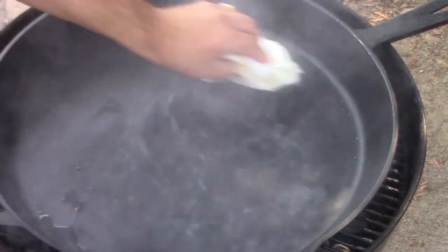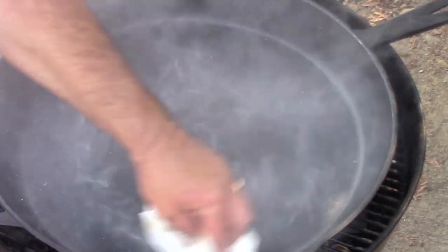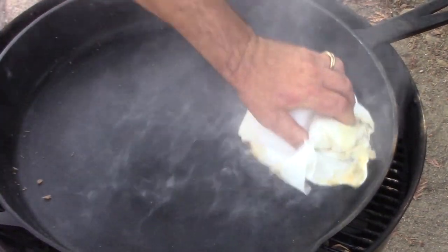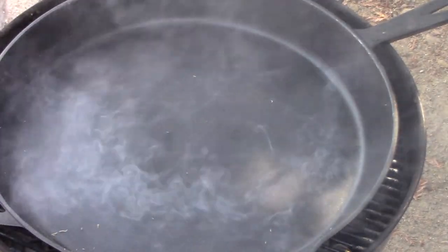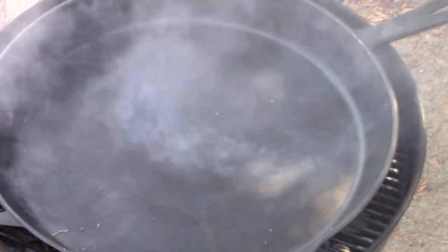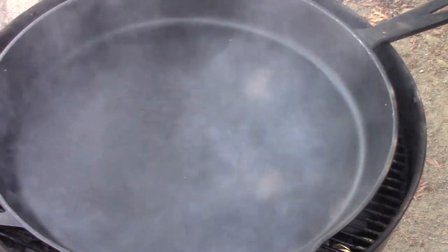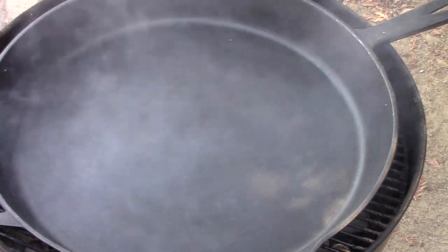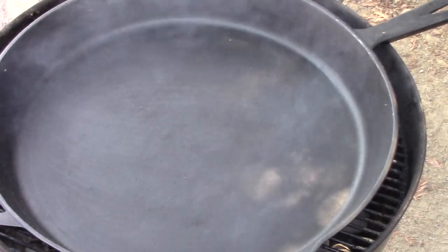Put some oil in here and get it spread out thin. You're also starting to see the oil in the pan is starting to bead a little bit, which shows you that you're getting that non-stick quality that you want — it's not drinking the oil up like it was. Just wipe it all out, let the smoke dissipate. This is going to make a very nice surface — I can already tell.